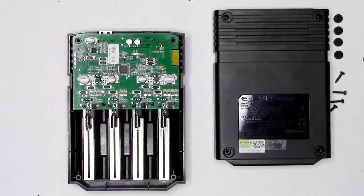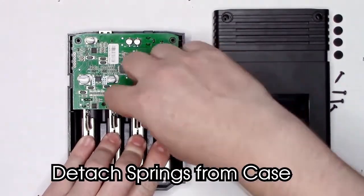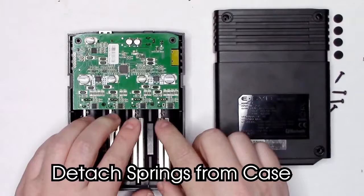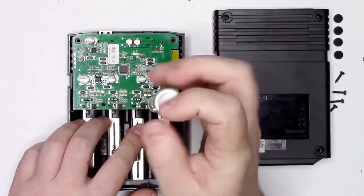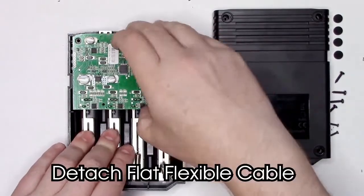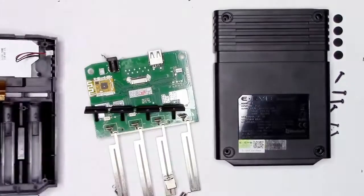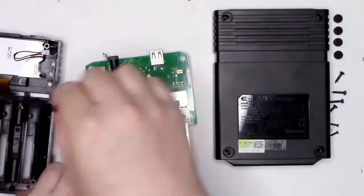Next, remove the springs from the top side of the case. Then, remove the two screws that hold the circuit board to the top side of the case. Very carefully, remove the flat flexible cable and the discrete wire cable.